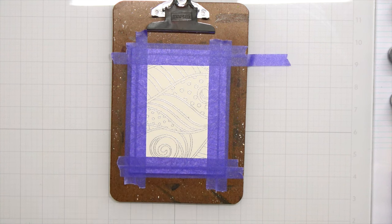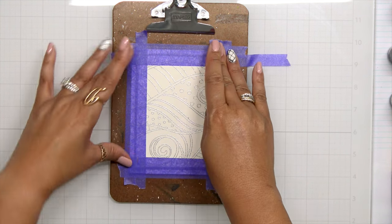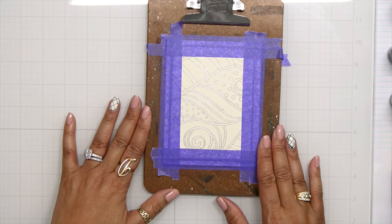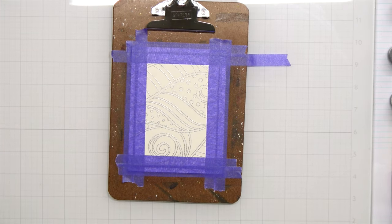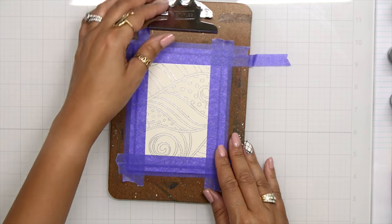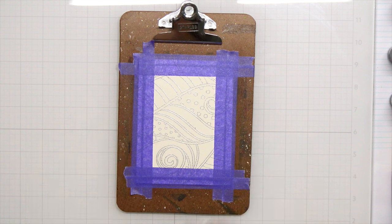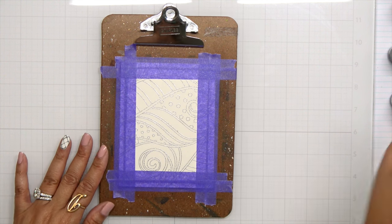The best thing you can do if you're using this kind of design is make sure you really press that tape into the paper, because you don't want the watercolor to seep underneath — it will ruin that really clean, slick design.